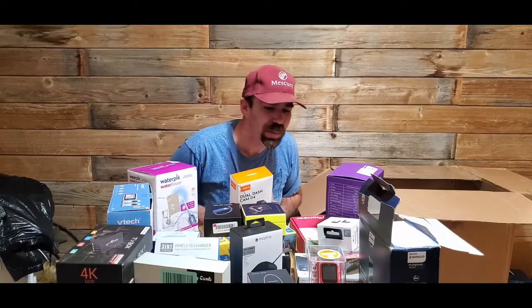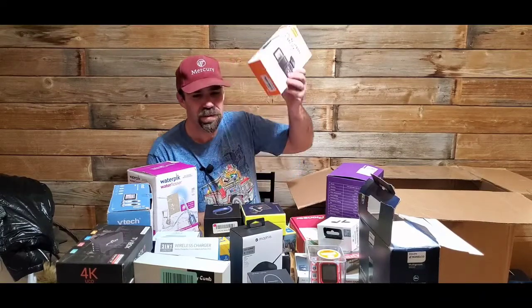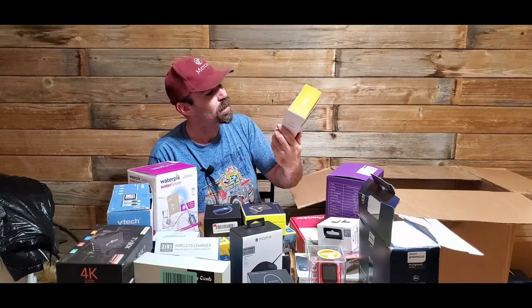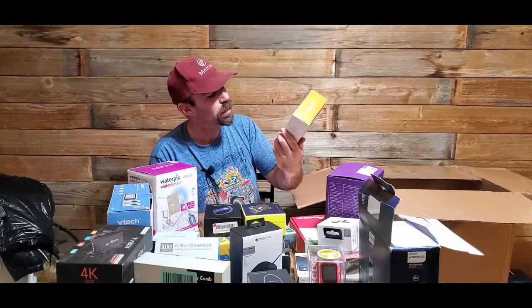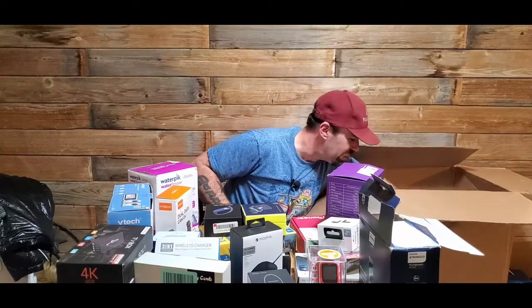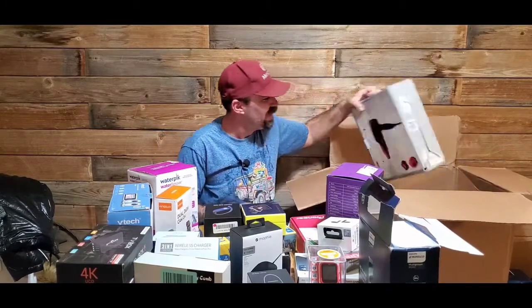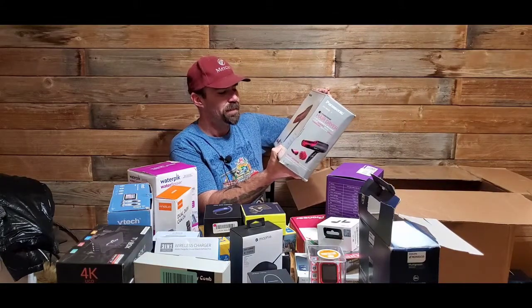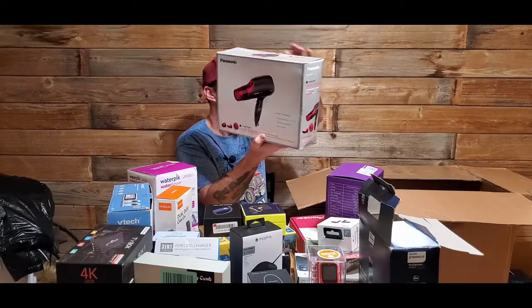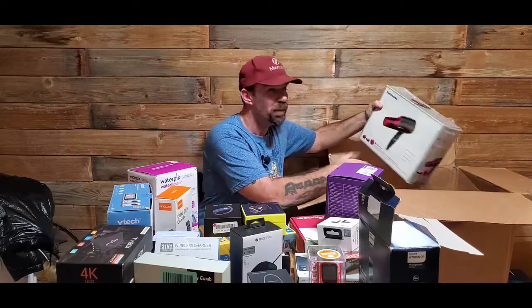Maybe I'll keep this other dash cam depending on price because this one is 4K. Actually no — it's a dual cam and I don't want people seeing me speeding.